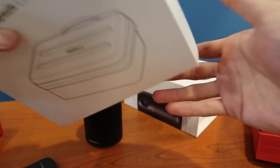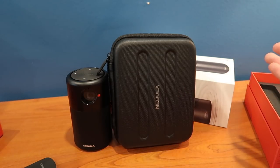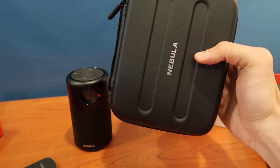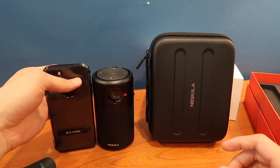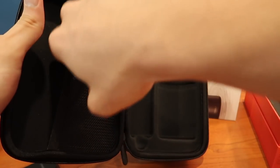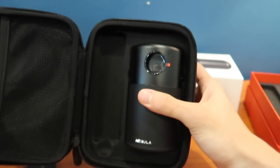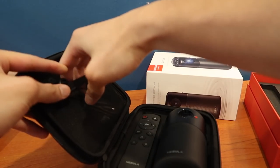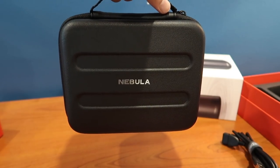Oh we've got one more item — the case. Let's have a quick look at that. Look at that — it is so big. You just made something so portable a bit less portable. I really wish they made it smaller. Just for comparison: this is the case, this is the Nebula, and this is my iPhone 7. Inside the case, this is where the capsule goes, this is where the remote goes, and I guess this is where all the other stuff like cables goes. It's a really snug fit which I like, but can't say the same about the remote. It doesn't really close properly — you've got to push it down a bit and then zip it up. So there you go, you've got your own mini cinema.